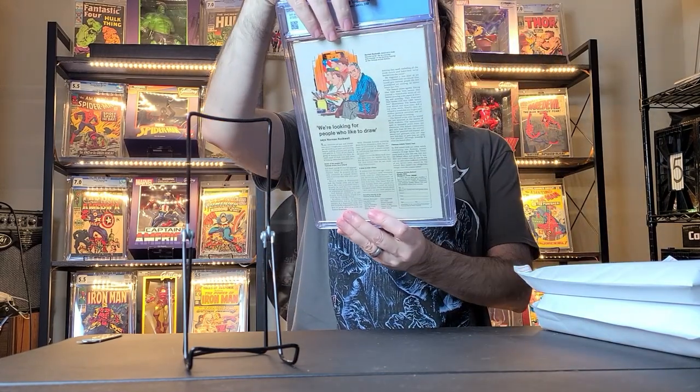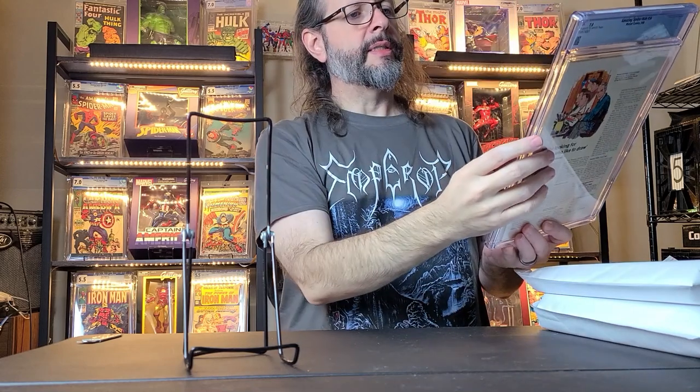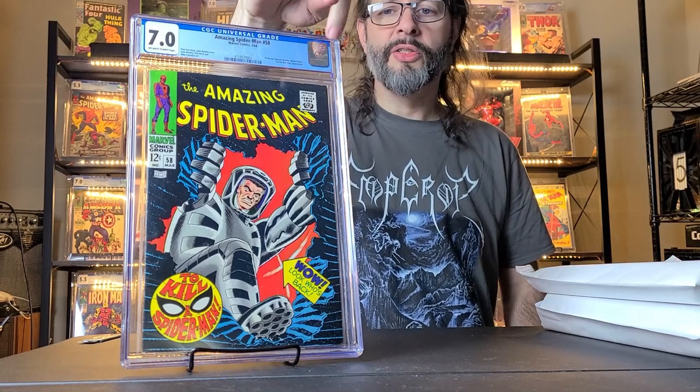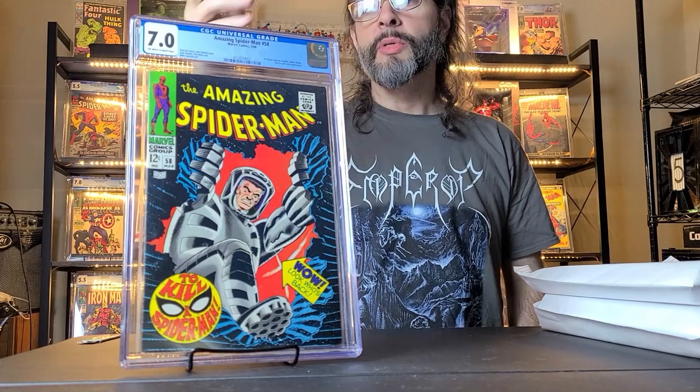This one actually replaces one I had — I had a pretty low grade. This is Amazing Spider-Man number 58 from 1968. It's a Ka-Zar and Zabu appearance and a Spider-Slayer appearance on the cover. I actually had this raw but it was chipped on the side, pretty low grade. I just wanted a higher grade and I was able to get a really high 7.0 for pretty cheap on Comic Link. Their auctions seem to go a lot lower than eBay, Heritage, and similar. I was happy to get it so I can trade in the raw copy I have.